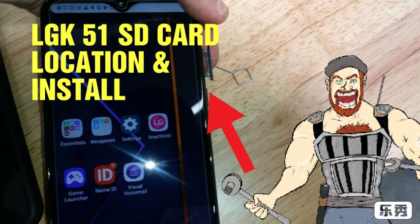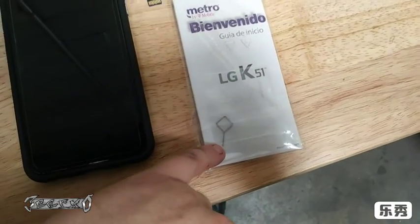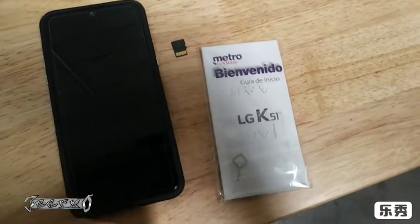What's up everyone — LG K51 SD card location and install. First, when you get your phone it should come with this little SD tool, like a little popper tool. And get your SD card of course.